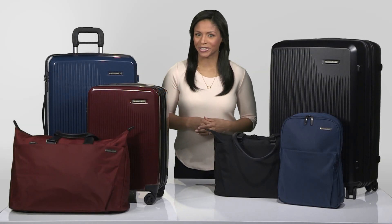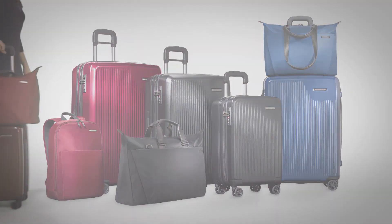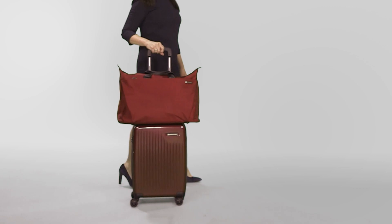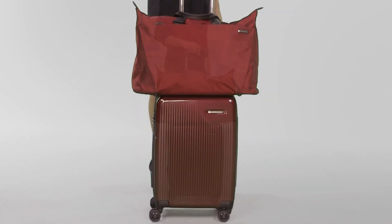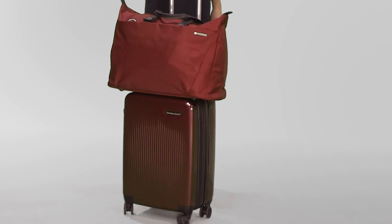Hi, I'm Yvonne from Briggs & Riley and this is the Simpatico collection. Simpatico is a stylish, coordinated collection that combines the durability and protection of hard side spinners with color matching soft companion pieces.